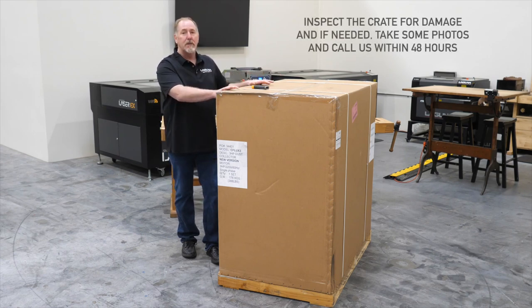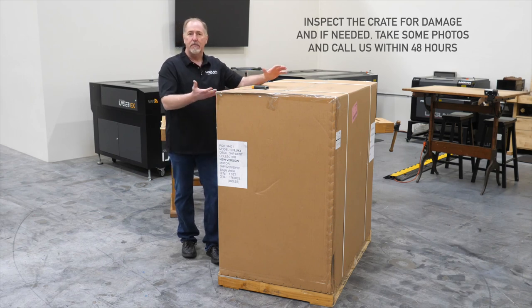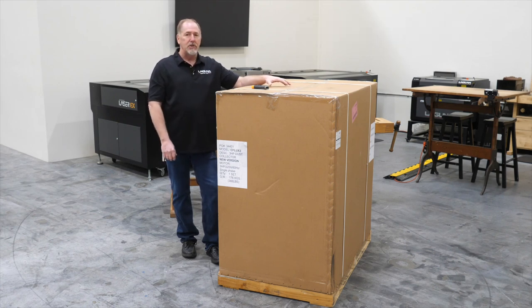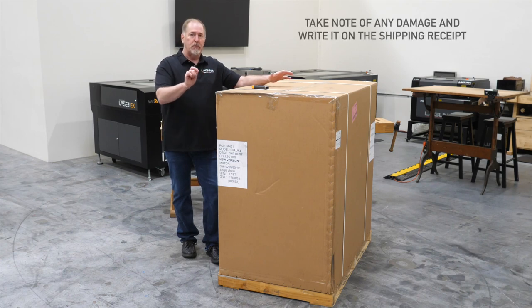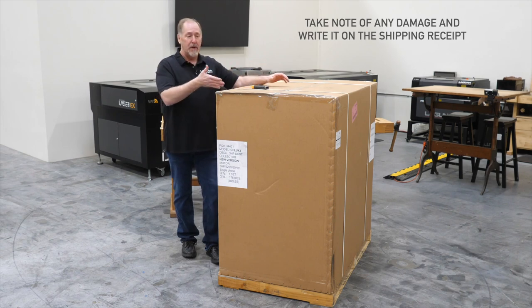Before you start, inspect the box, inspect the pallet, make sure there's no big holes from the forklift or any damage apparent on the outside. If you note any damage on your package, go ahead and put it on the shipping receipt so that the carrier knows, then give us a call within 48 hours and we can start a claim with the carrier. Once you open your machine, you can see if there's any damage to the components. If there's no damage, you're good to go and ready to assemble it.